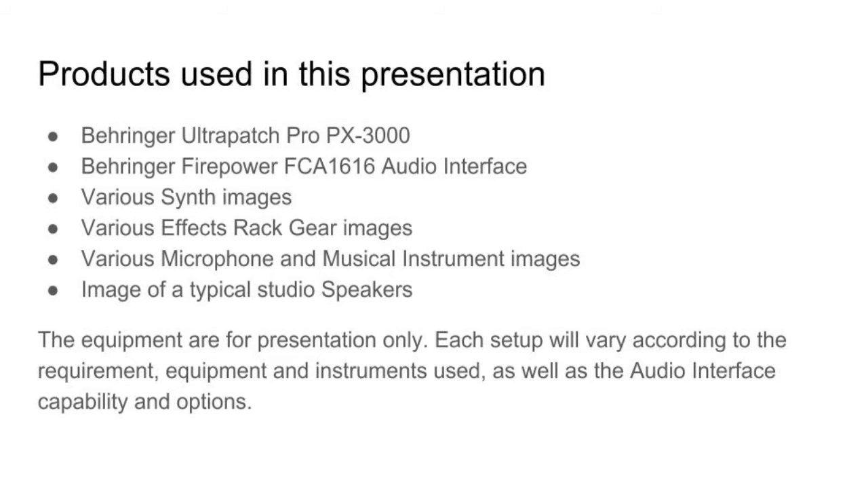Here is the list of products used in this presentation: the Behringer Ultra Patch Pro PX3000, the Behringer Firepower FCA1616 audio interface, various synth images, various effect rack gear images, microphone and musical instrument images, and an image of typical studio speakers. The equipment is for presentation only. Each setup will vary according to the requirement, equipment, and instruments used, as well as audio interface capability and options.